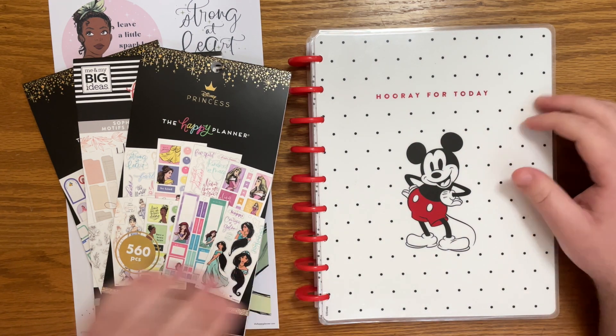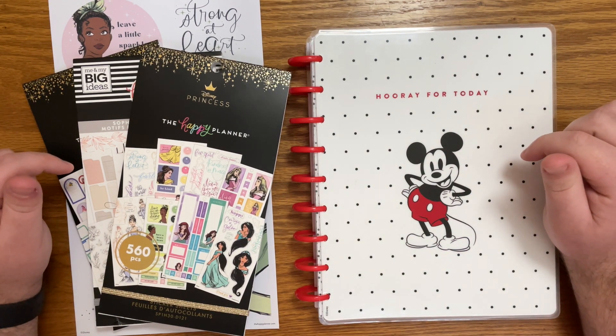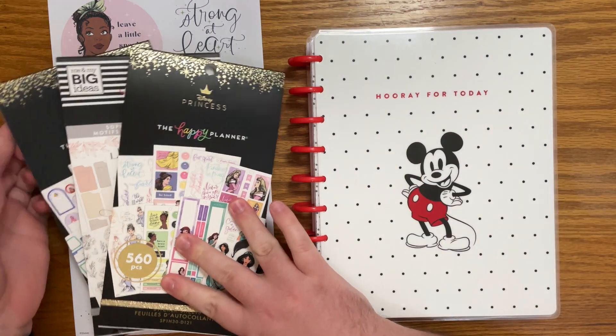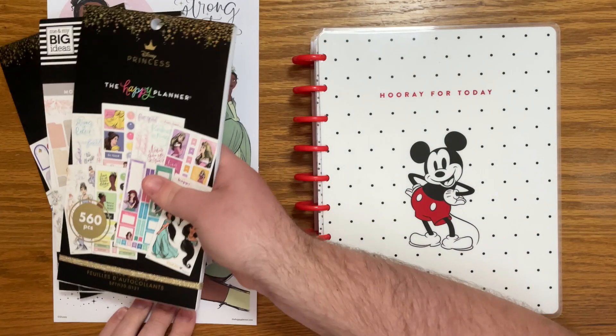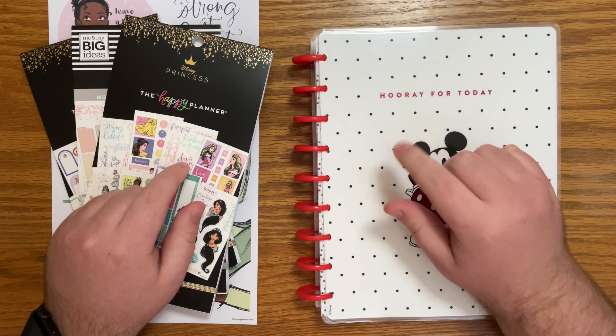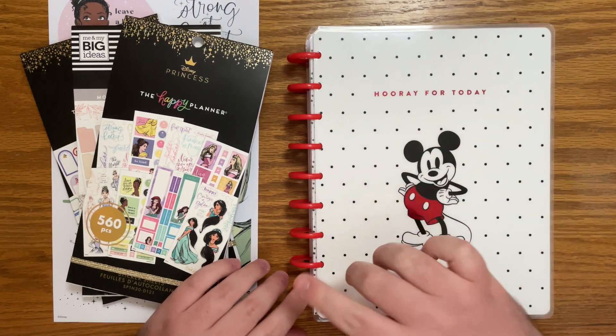This week is part of my Happy Planner Princess Challenge. I'll leave all of the info down in the description below, but for the month of April you basically use Princess Tiana in any of your spreads. Make sure to use hashtag HP Princess Challenge and tag myself and Wine and a Plan over on Instagram, but let me pull these pages out and then we can dive right in.